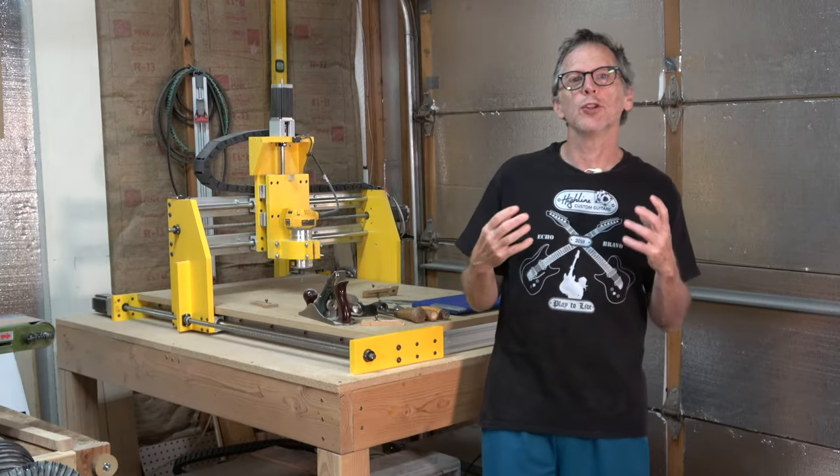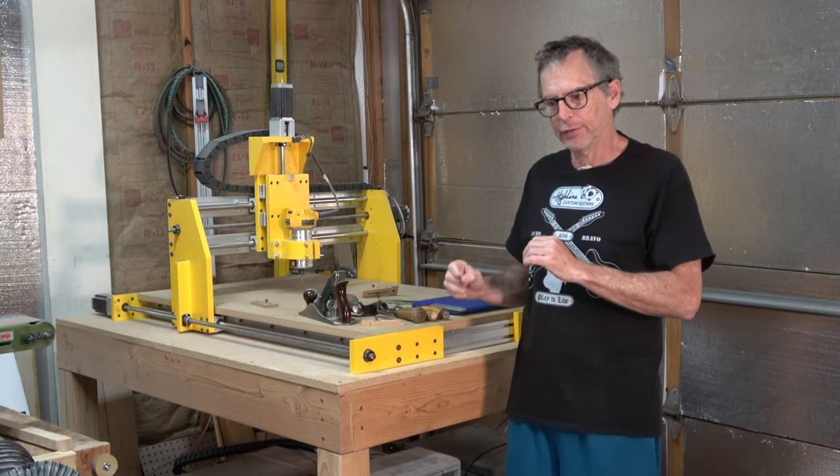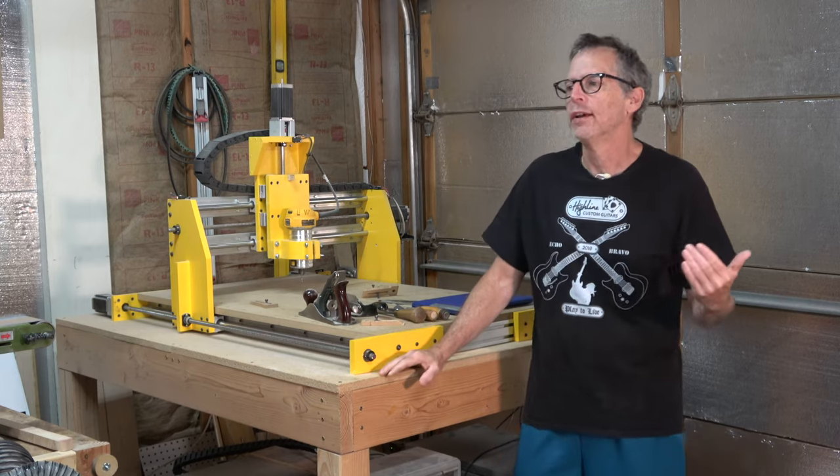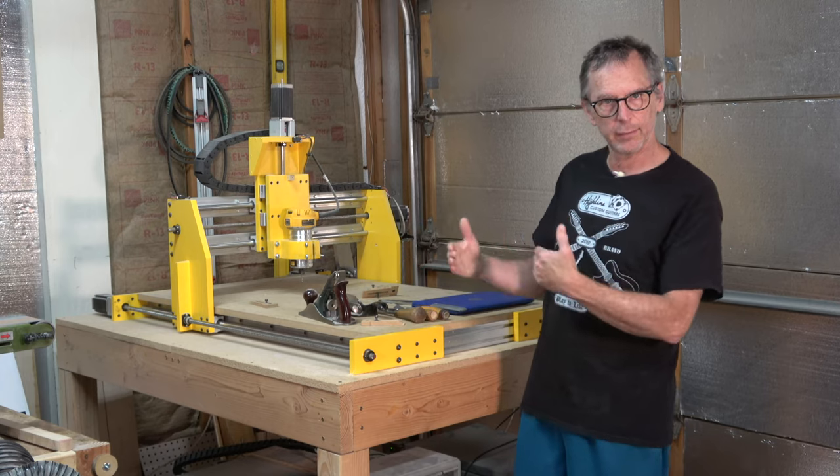Hey guys, welcome to another Luthier's Quick Tips. What I'm going to talk about in this episode is kind of a continuation on the topic of using CNC technology to make guitars.